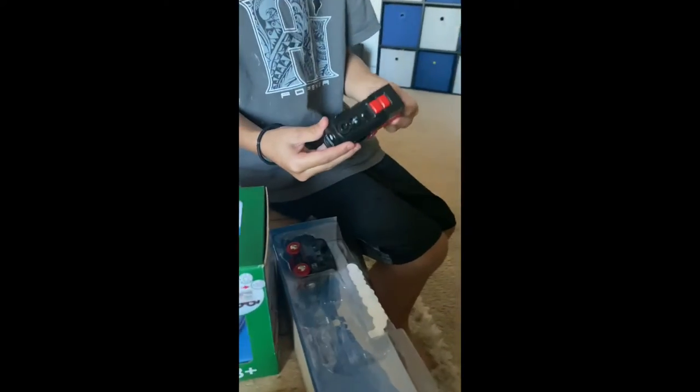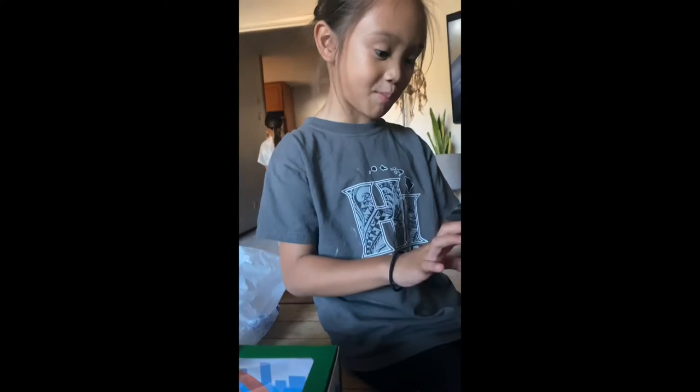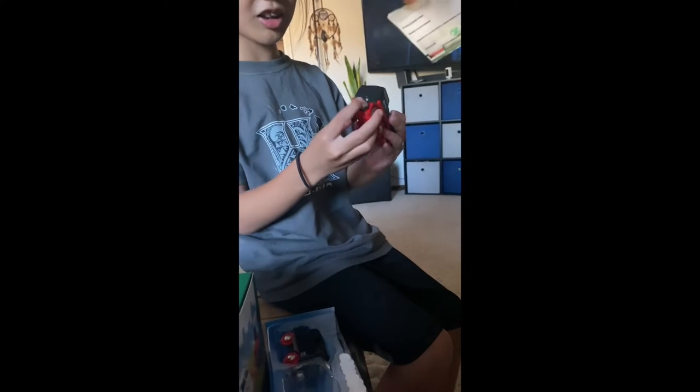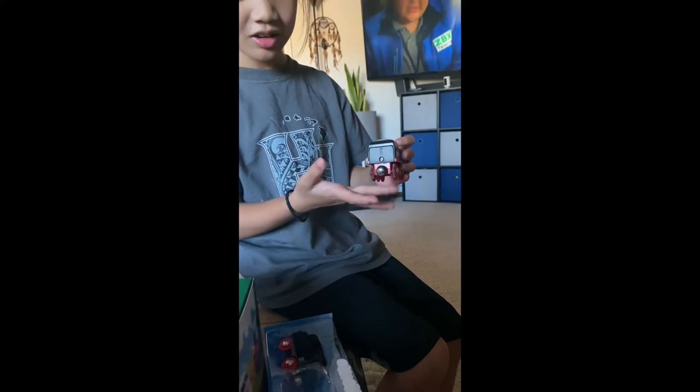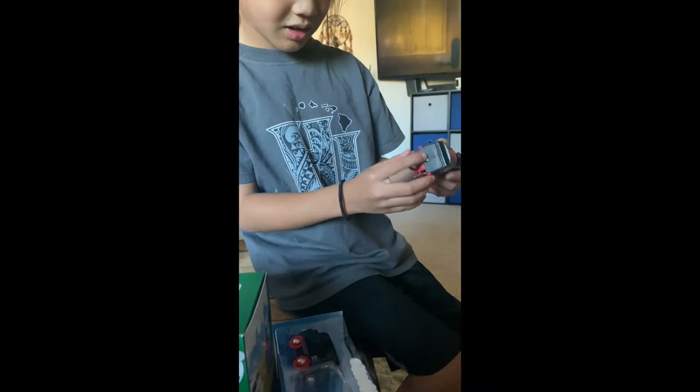That's cool. Is it heavy? No, it's light. I think we'll need the battery and it will be heavy. Oh look, it got most of them coming in. Oh, it does have a magnet one so you can connect the other things to it.